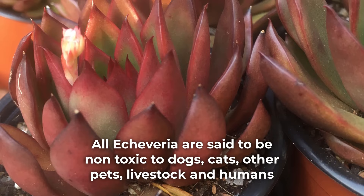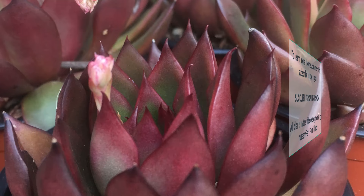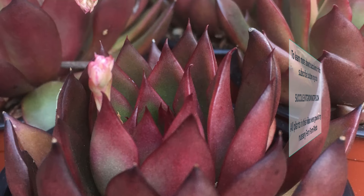All echeveria are said to be non-toxic to dogs, cats, other pets, livestock, and humans. Having said that, I would not advise making a Benemusume leaf salad just in case. I hope this video was useful and if you have anything to add or would like to ask a question, you can do so in the comments below. To learn more about succulents, hit that subscribe button or go to succulentgrowingtips.com. Thank you so very much for watching.